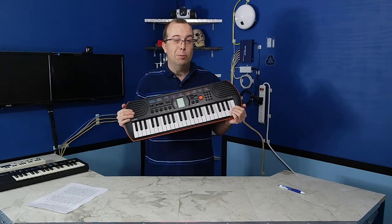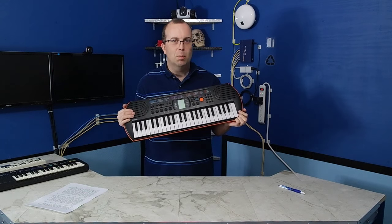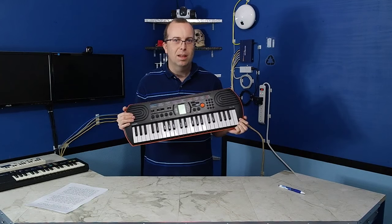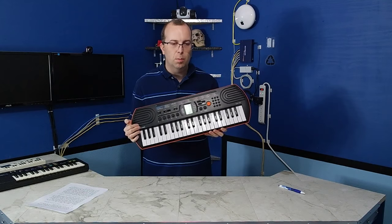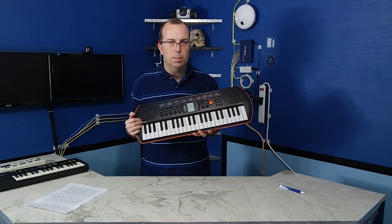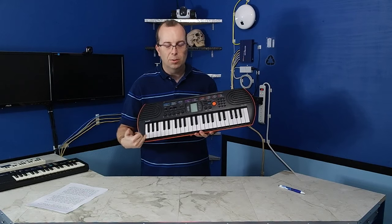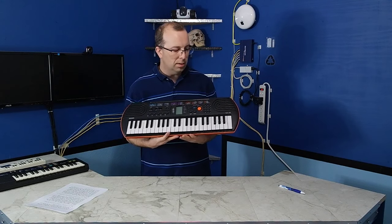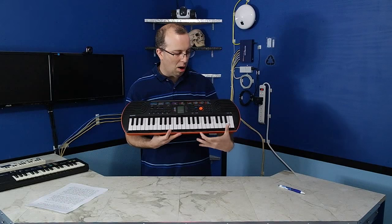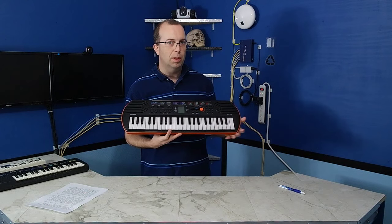I felt kind of like I was cheating using this in my show because it sounds so much better than the obsolete toy keyboards I typically focus on. But make no mistake, it was still challenging to use. For one thing, I had to transpose the entire song up two half steps because I couldn't get the bass notes I needed — they were off the scale of the keyboard. I also had to transpose some parts of the music down an entire octave because they were too high pitched and there were no keys to play them with.